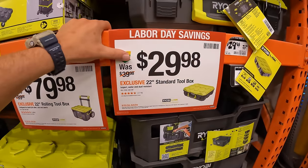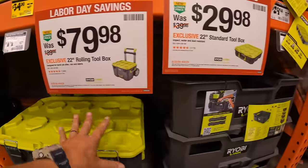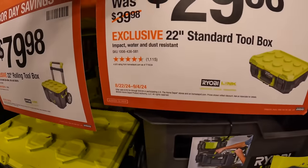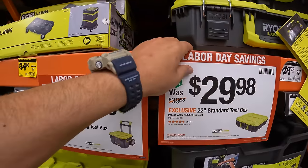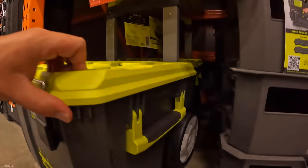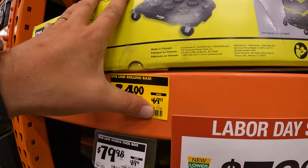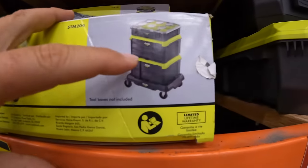We are at Volo, Illinois at Home Depot. They do have some Labor Day savings here for many tool brands, including the Regal Belink portable module units. It is $29.98 for the 22-inch standard toolbox, which is the top unit. They do have for $79.98 the 22-inch rolling toolbox — that's the one with the wheels and the handle. And there's a price drop to $34, was $69.97, for the rolling base.